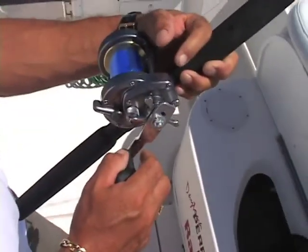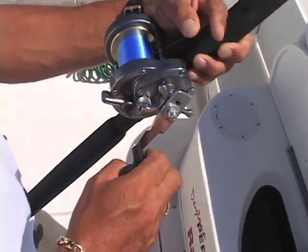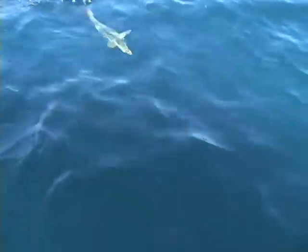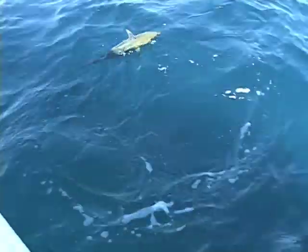Come on, Steve. Just let him run. He took a half spool out already. There's a little nicer fish right here. Hey, can I reel it in? He is not a happy camper. Is he foul hooked? What is that? Can you bring him back here, Chris?